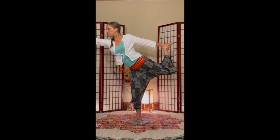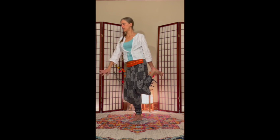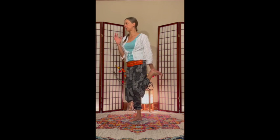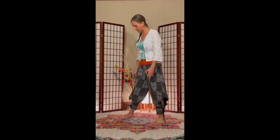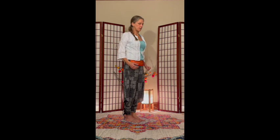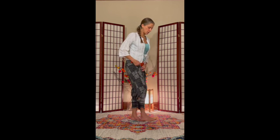Holding the pose and returning to neutral, and again. Perhaps some tight hips — my left foot's down this time, right foot's coming up.